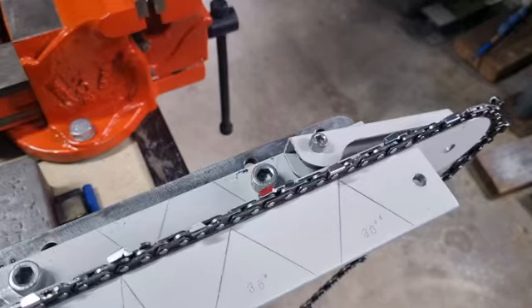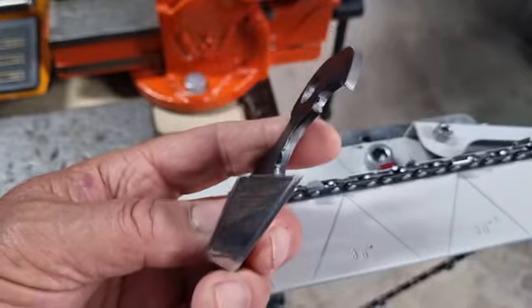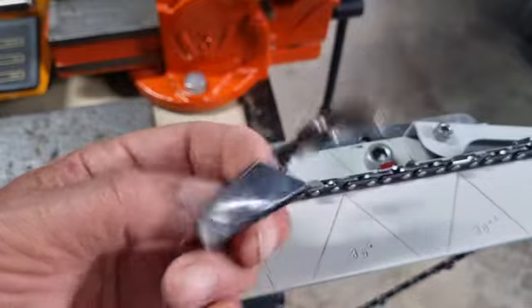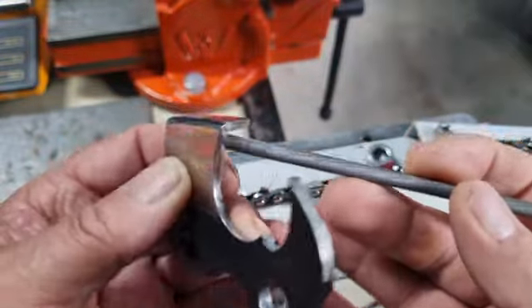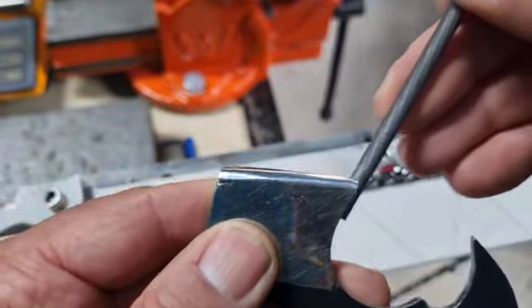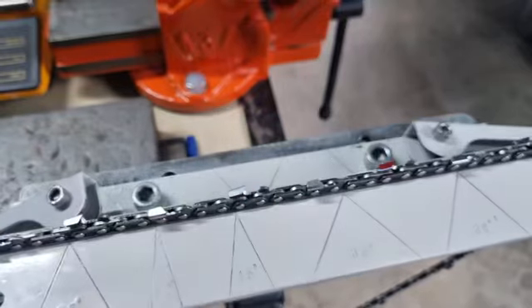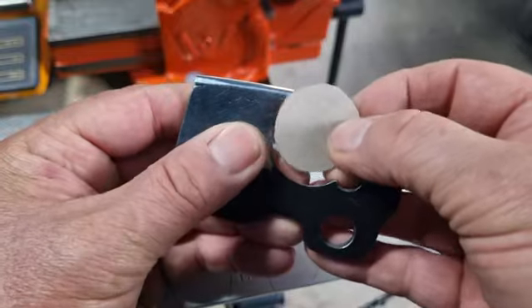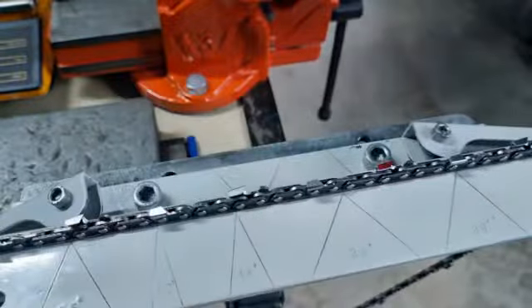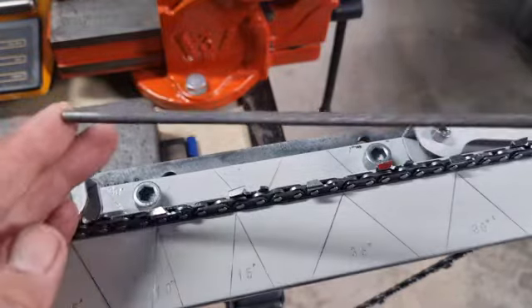These angles are referred to as the top plate angle — this is your 30 degrees for semi chisel. There's also the top plate cutting angle: the top plate has a beveled angle on the face, and if the file is held in the right position you'll get a 60 degree angle on that. The right position of the file is to be roughly 20 to 25 percent above the tooth. For semi chisel, make sure you file horizontal — not down on an angle, not up on an angle.